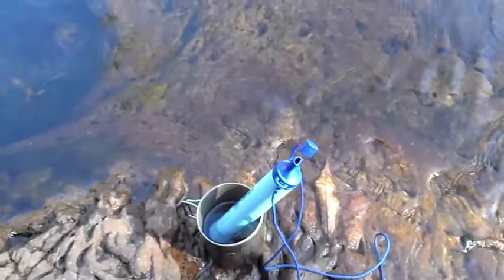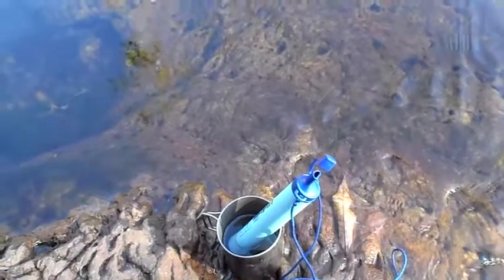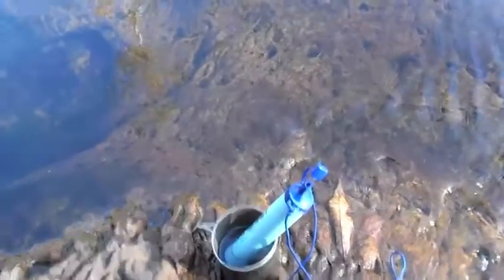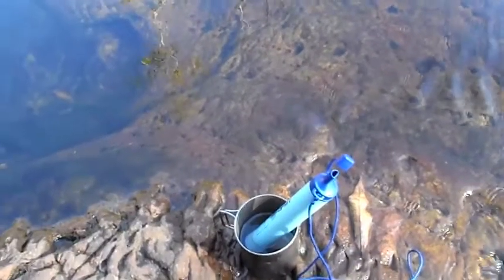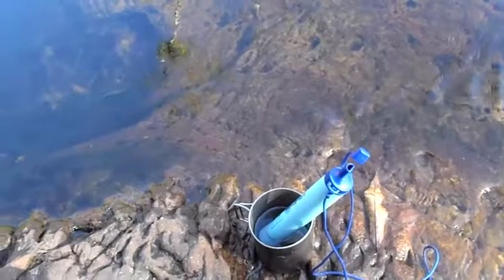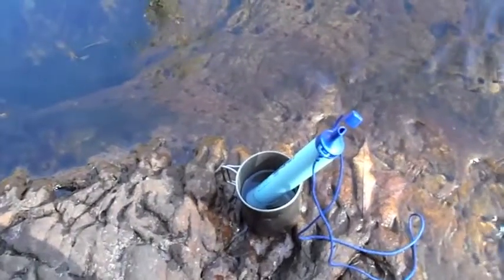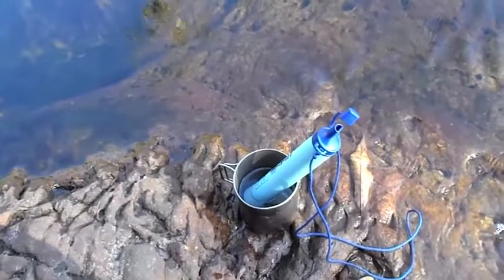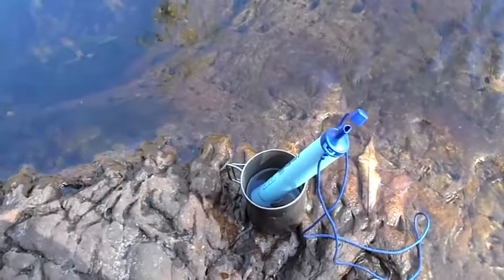The one drawback with the LifeStraw is using it to filter large quantities of water. As you can see, it's good for doing a cup or a canteen full. The problem is if you've got a couple of one or two litre bottles that you need to fill, it's quite a pain to do it. I've seen other videos on YouTube where people have sucked the water into their mouth and then spat it into the bottle — not the most hygienic of ways.